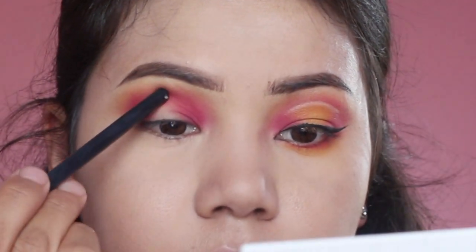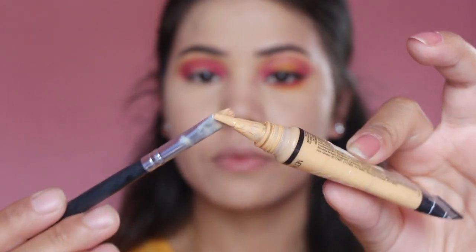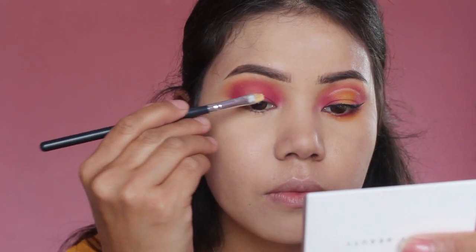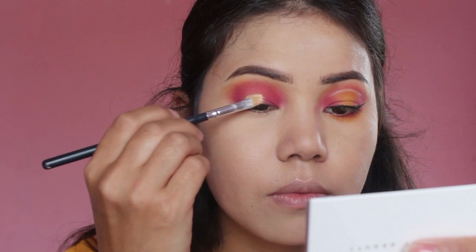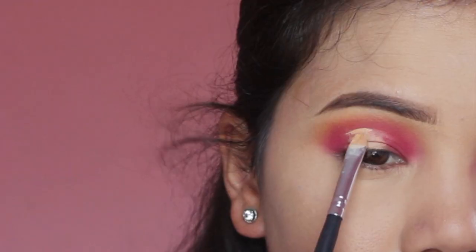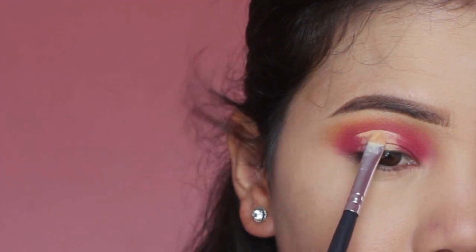So the next step is to cut the crease. For that I'm going to use the same concealer with a flat-sided brush. I'm going to look straight in the mirror and mark the area where I want to cut the crease. Then I'm going to take a small flat-sided brush and sharpen off the cut crease.